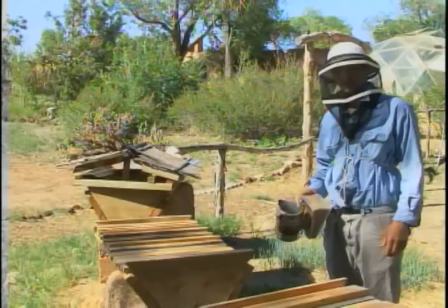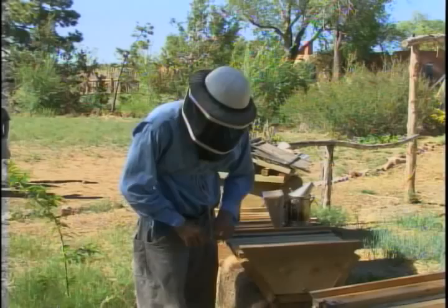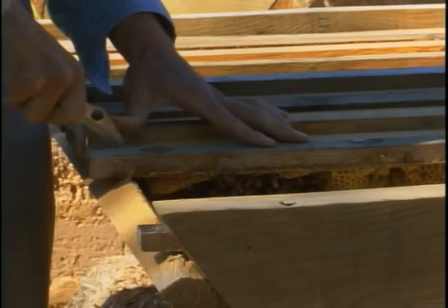The first thing you do when you enter a top bar hive — got your smoker lit, your veil on — give a couple puffs of smoke in the door, get your hive tool or knife, pop out the back top bar, give a couple puffs of smoke in the back. As you see here, they're starting to attach the comb on the top bar. There's not much props needed — the girls know what to do.